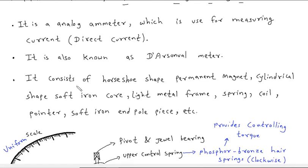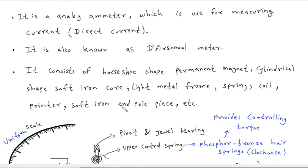It consists of a horseshoe-shape permanent magnet, cylindrical-shape soft iron core, light metal frame, spring, coil, pointer, and soft iron end pole pieces.